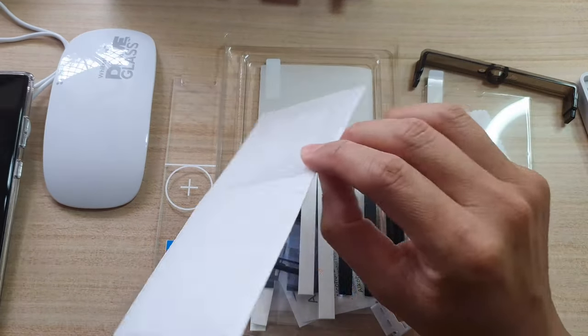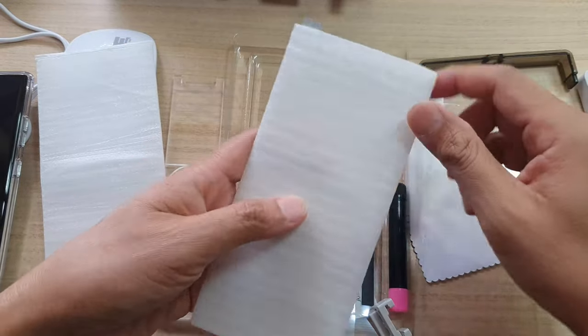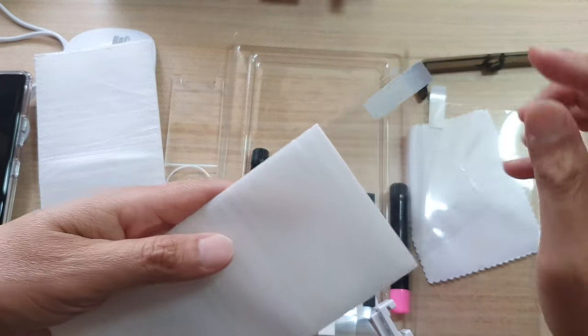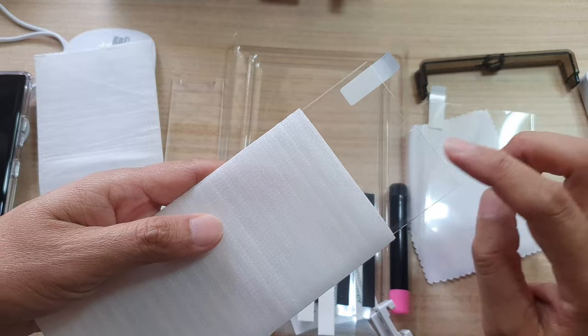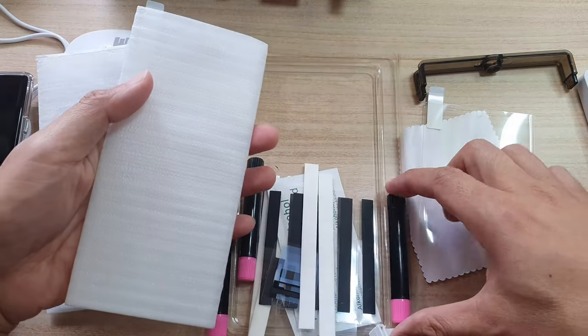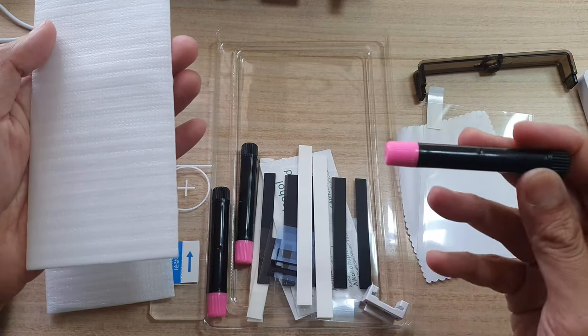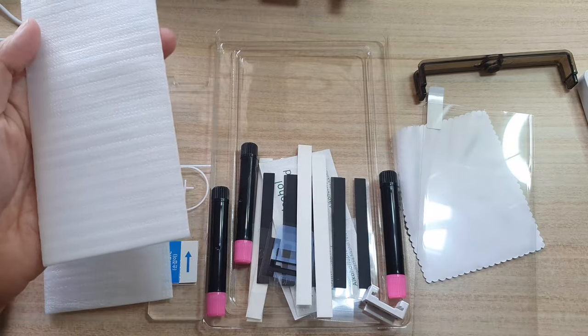So we're going to install this glass into this Galaxy S22 Ultra here using the liquid adhesive. This package comes with two screen protectors, so if you break the first one, you can also use the second one. They also have a backup liquid adhesive gel so that if you mess up the first time, you can wipe it off and use the backup.